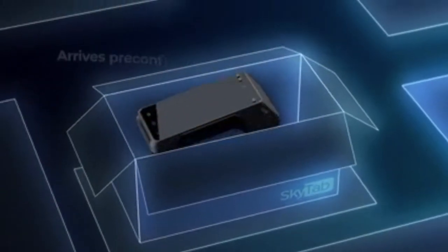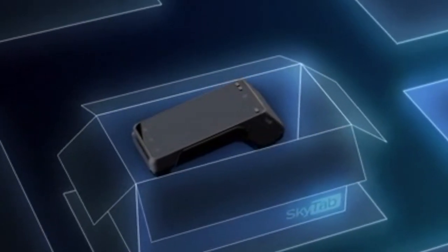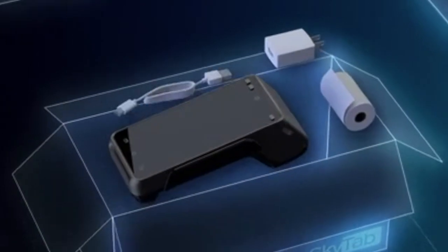It arrives pre-configured to work seamlessly with compatible POS systems. Inside the box you'll find a roll of paper, charger, and cord.